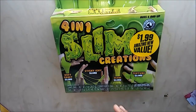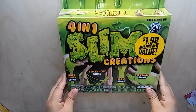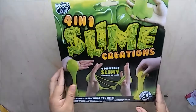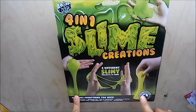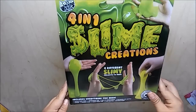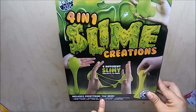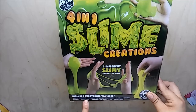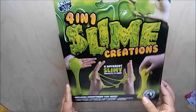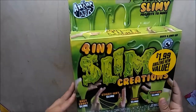I also purchased this one for my son. This one is the Slime Creations 4-in-1 — it glows in the dark and it includes everything that you need. It comes with one color sand pack, one measuring cup, one bag of cornstarch, one coloring dye bottle, one spoon, one mixing stick, one glow paint pot, one glue bottle, and instructions. For $1.99, I thought it would also be super cute inside their Easter baskets.